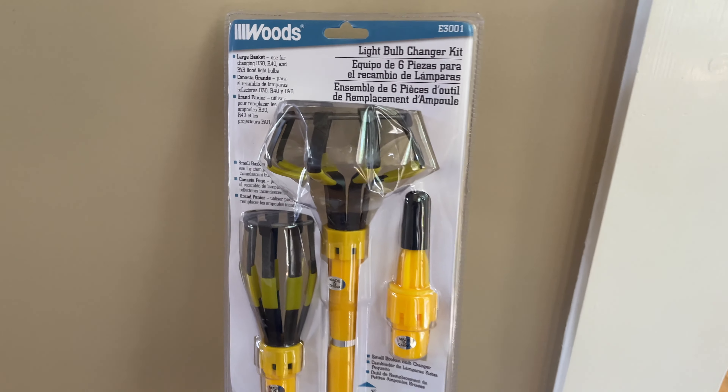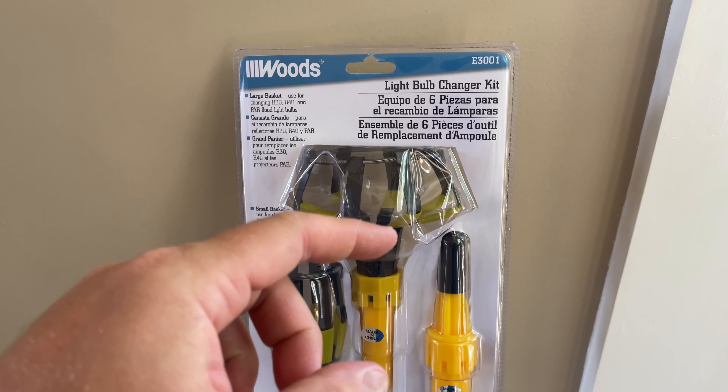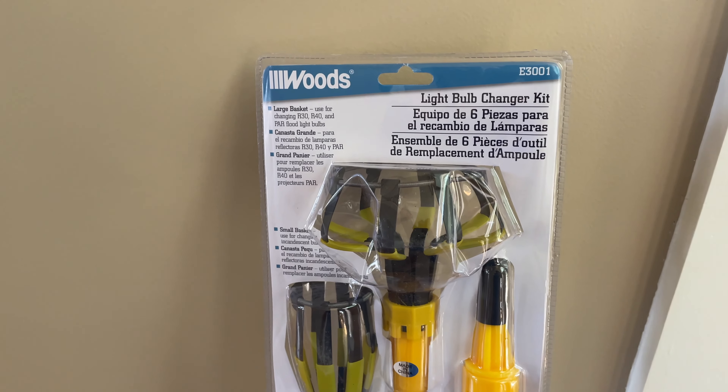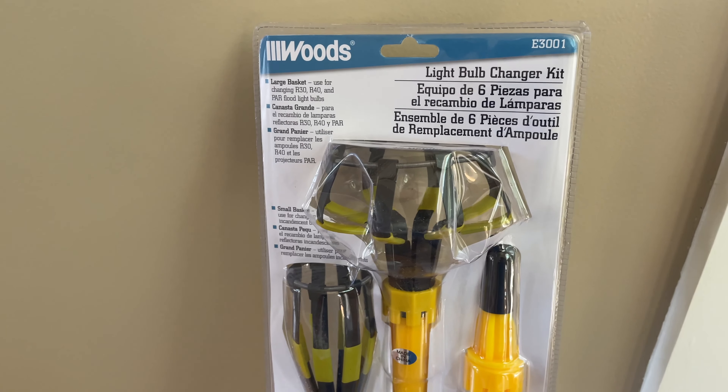Hey y'all, Irix Guy here and I'm going to do an unboxing of sorts. Expand this video's description and click the link there and you can find where to order this online. Also subscribe to my channel and check out my review video where I'm actually replacing a hard to get to light bulb with this.